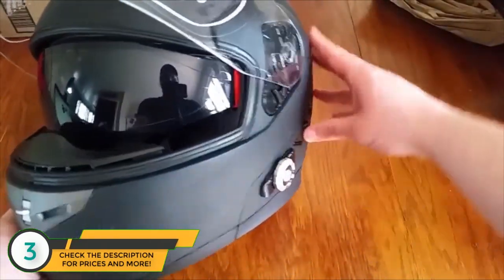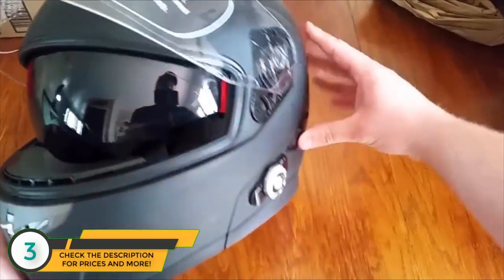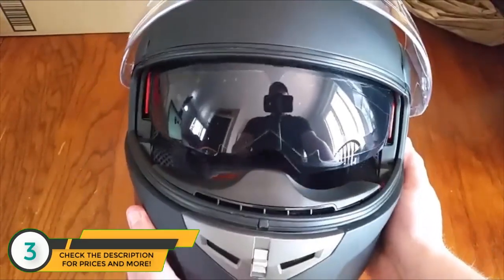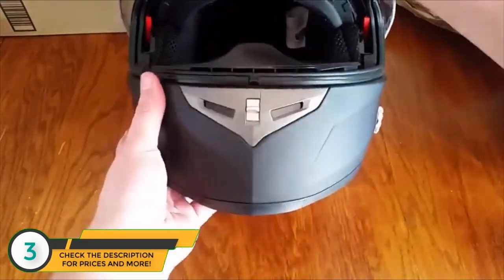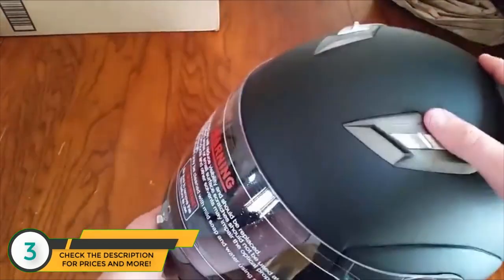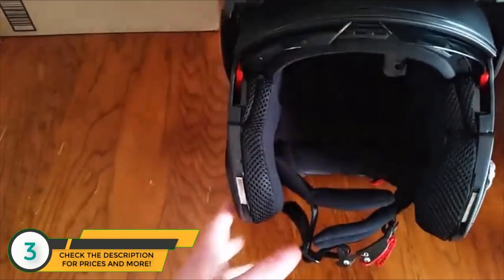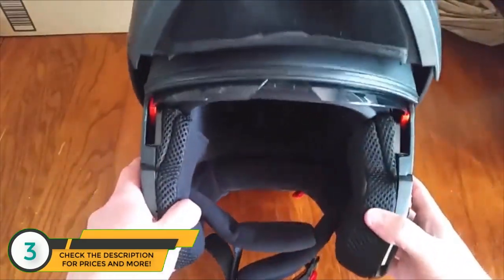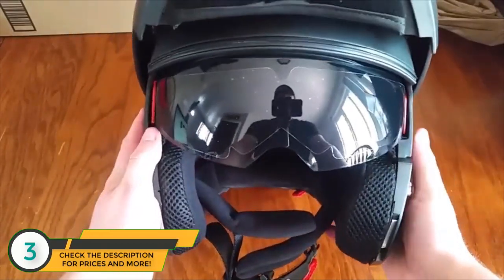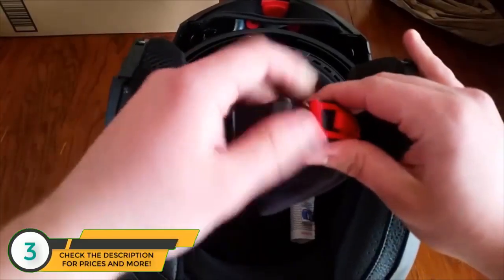The sun shades are pretty awesome and easy to grab and flip up when you're riding your motorcycle — not a huge hassle, just up and down pretty easy. The full helmet also flips up so it becomes a half-face helmet, which is definitely nice when you want some air while riding. Pull the shades down and that's what it looks like.